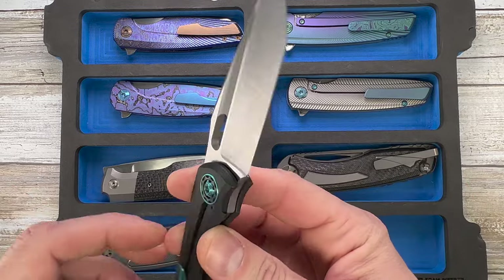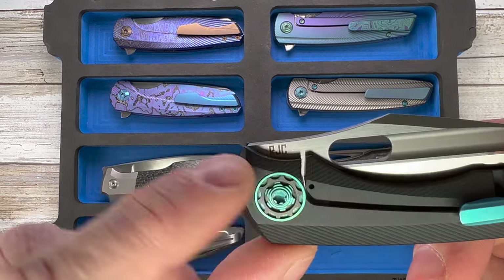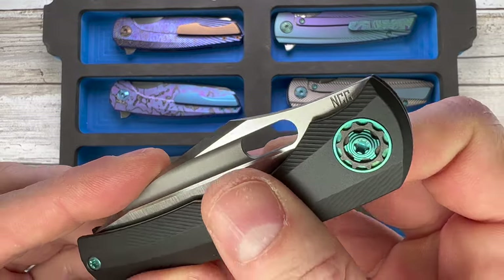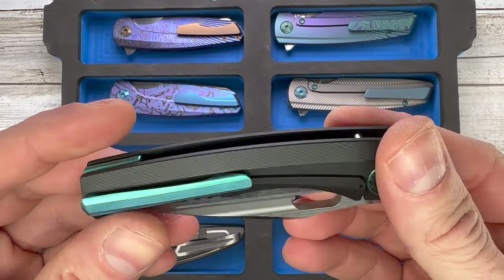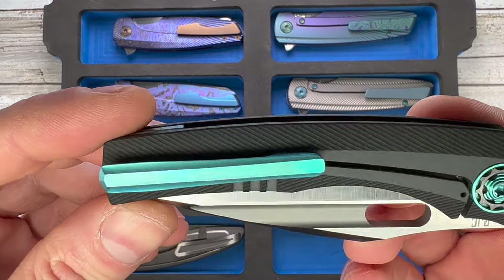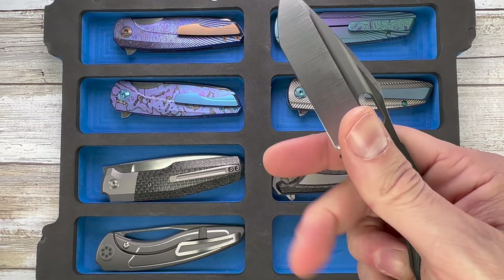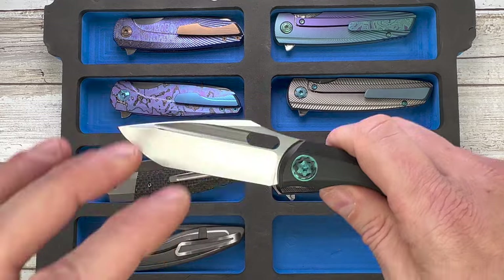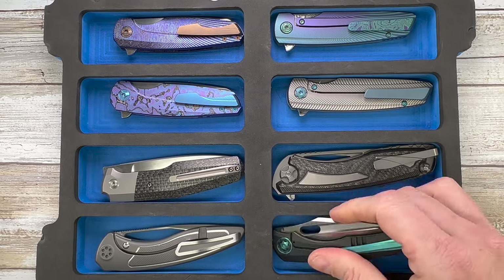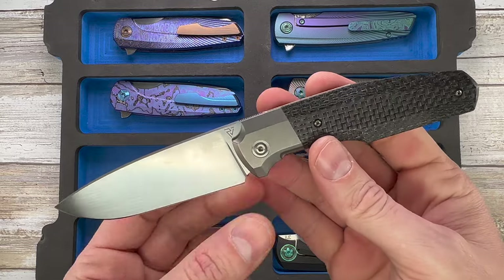And this beauty belongs to Dr. Frankie — this is the BBM, a Nick Chuprin and Robert Carter collaboration. It's a gorgeous knife, Cerakoted titanium frame, with Frankie anodization on the backspacer, the clip, and the pivot collar. A really attractive tiny folder — really really cool.